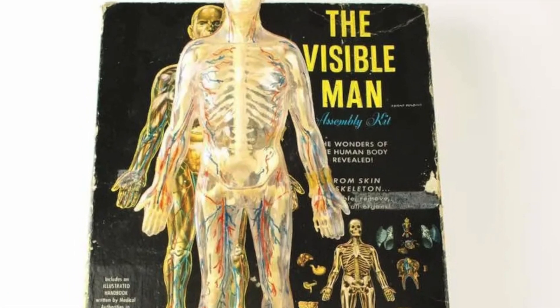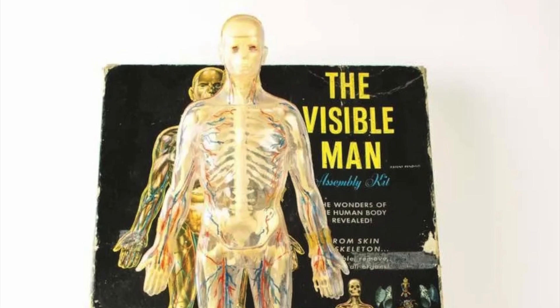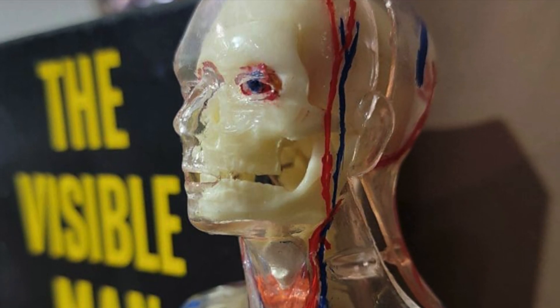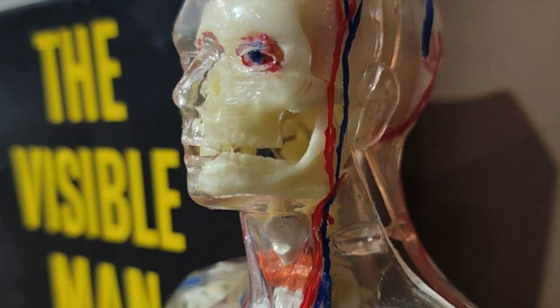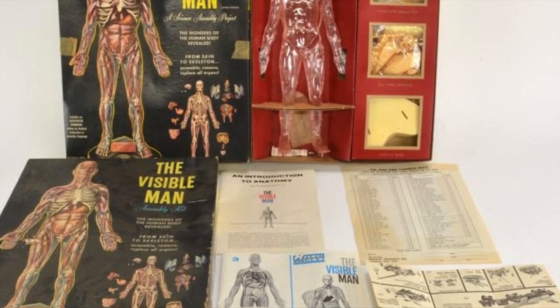The visible man was that rarest of things: an educational toy with widespread mainstream appeal. A sort of anatomically correct version of Operation that allowed you to assemble and disassemble human figures while gazing in wonderment at the miracle of internal organs, the skeleton and the body — all in a child-friendly yet scientifically sound casing.